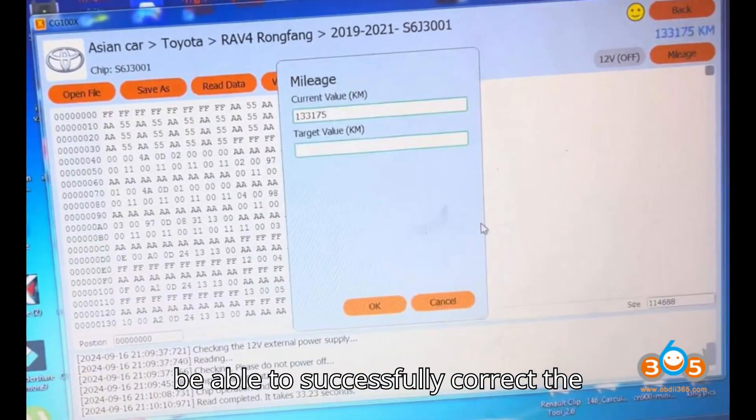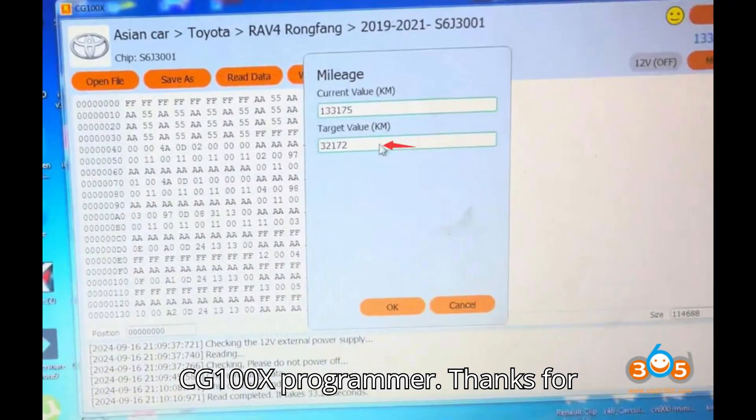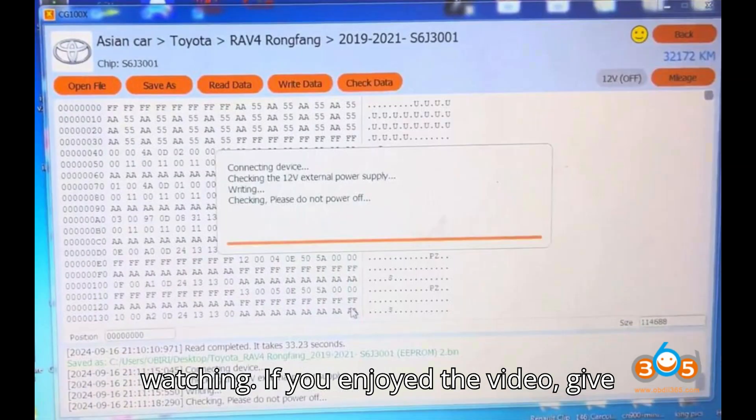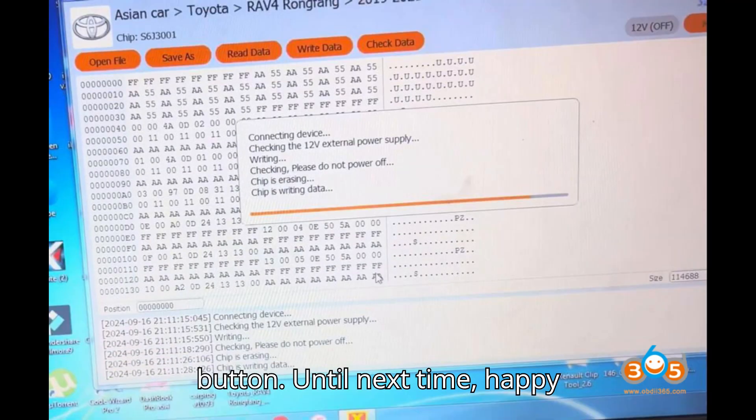By following these steps, you will be able to successfully correct the mileage on a Toyota RAV4 using the CG100X programmer. If you enjoyed the video, give it a thumbs up, leave a comment, subscribe, and hit that super thanks button. Until next time, happy diagnosing!